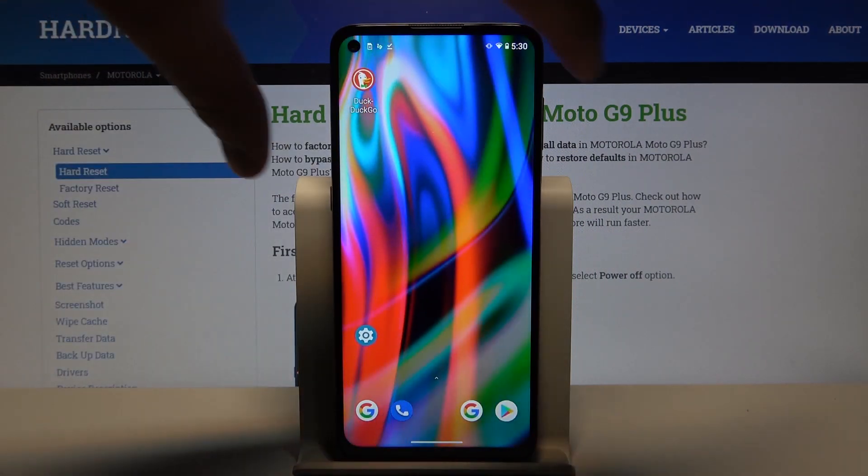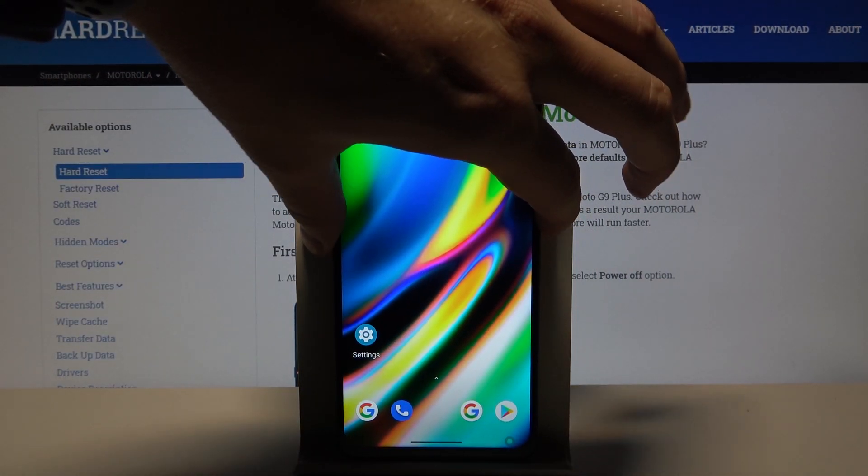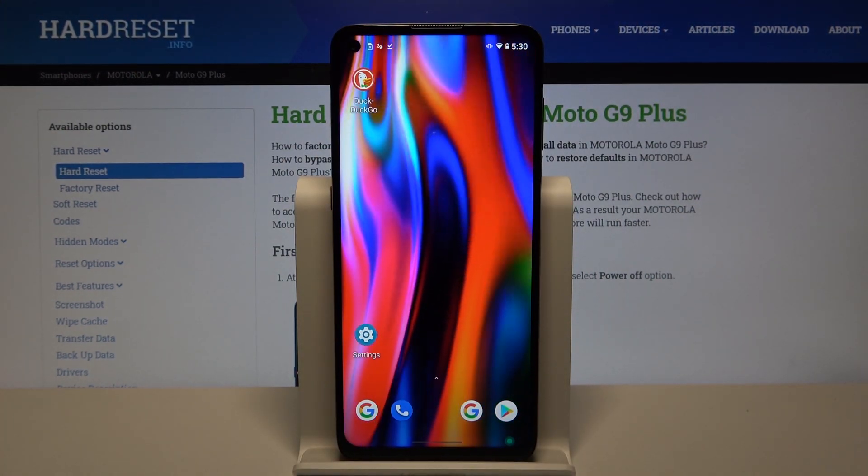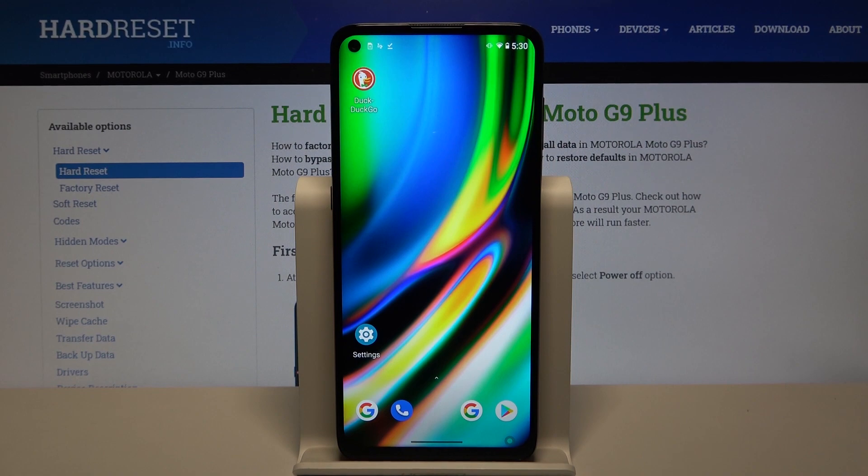Click done and right now we can check if it is working. Lock the device and press the power button one more time, and as you can see the screen is unlocked — so that's how it looks.